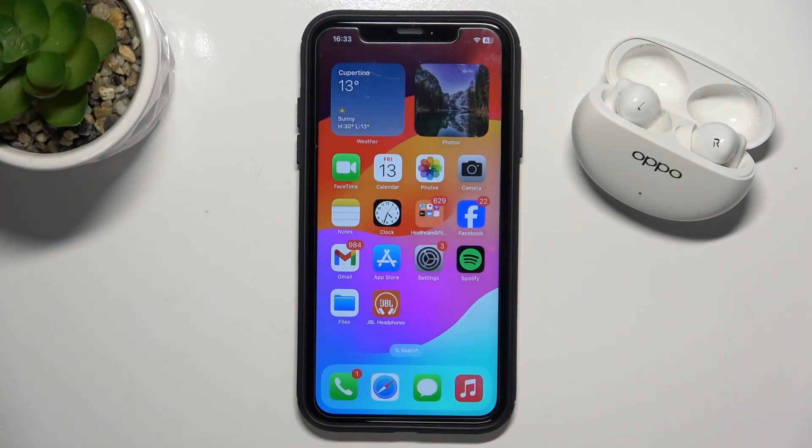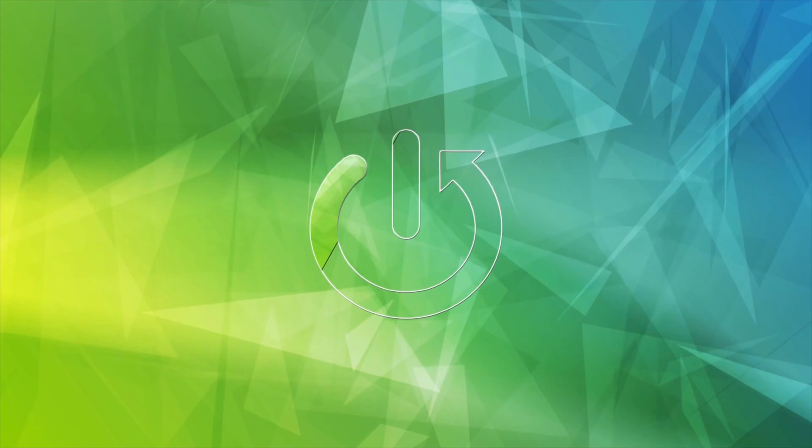Hi everyone, welcome. Today I have the Oppo Enco R3 Pro and today I'm going to show you how you can easily forget them from your iOS device. Let's get started.